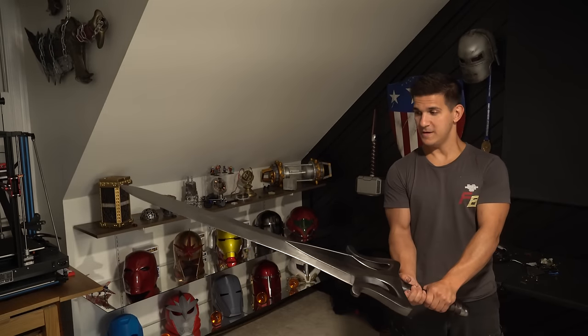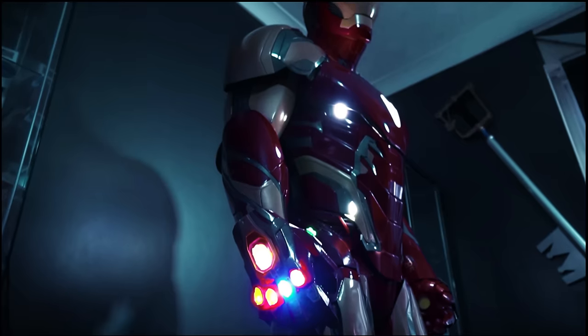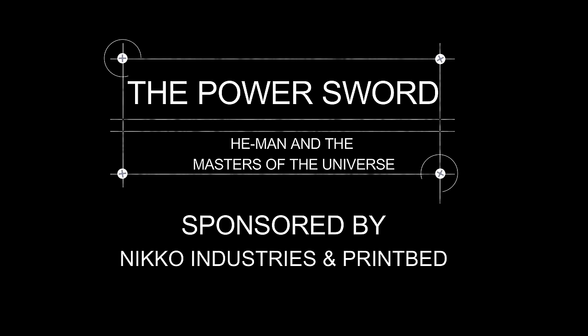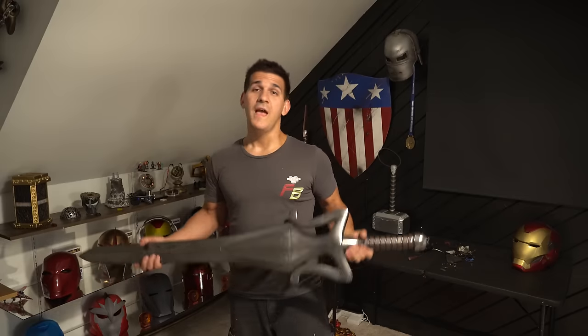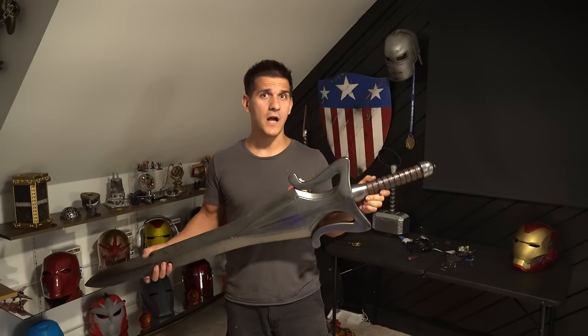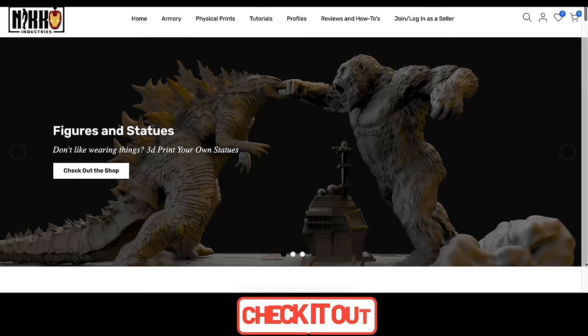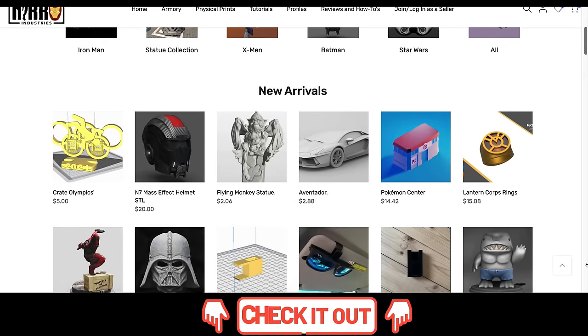Hey guys, I'm Frank, welcome to my channel. Today we're going to be making the power sword from He-Man. This is a pretty iconic sword but it's really not that complicated — pretty easy to 3D print. I'm going to take you guys through the whole process. These files are from Nico Industries; there's a link for them down below, so make sure you go check out his website. Thank you again Nico for sponsoring this video.